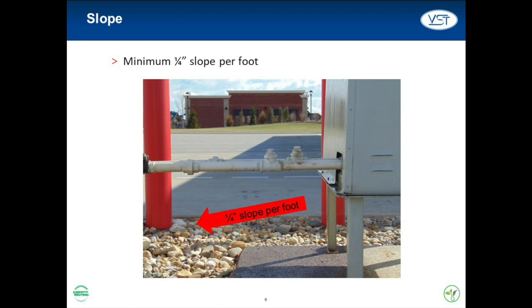All three vapor pipes — vapor inlet, vapor return, and air outlet — require a minimum slope of ¼ inch per foot away from the Green Machine toward the vent riser. This slope drains any condensate that may be in the piping away from the Green Machine, improving both reliability and efficiency.